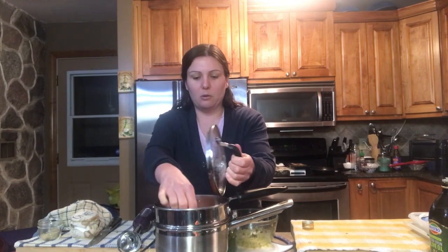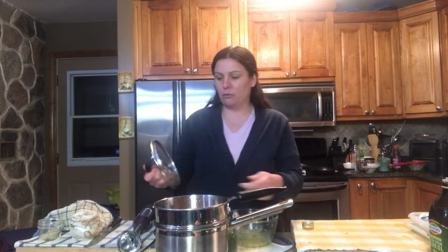Hi everyone, today I'm going to be making a butternut squash with goat cheese ravioli. I'm going to first start off with making my filling, set that aside, then make my dough, and then show you how to put it all together. I've already steamed some butternut squash — peeled it, cubed it, and steamed it so it's nice and soft and ready to blend with the other ingredients.